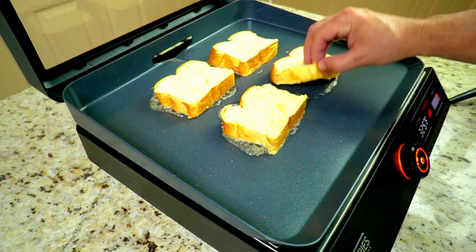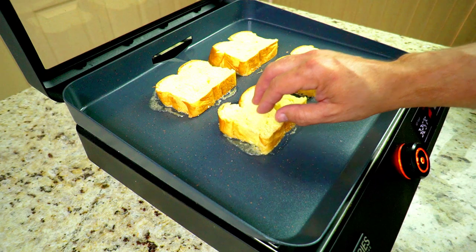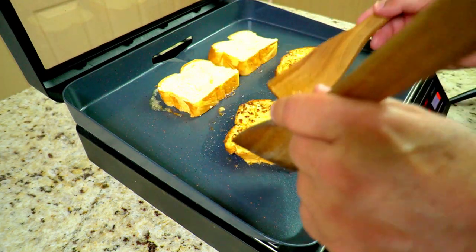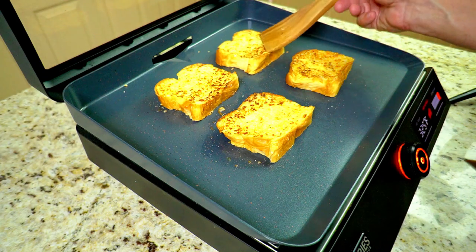After about two minutes, checking it — it needs a little bit more time. Just give it a little longer until you like the way it looks. You want it nice and brown just like this. Then we use our turners here and flip them over once we get to where we like — and that's where I liked it right there.